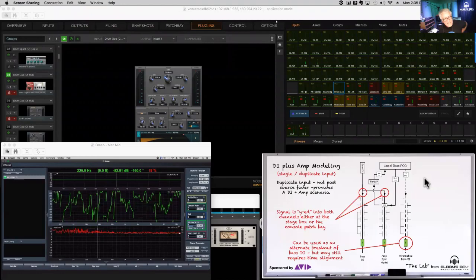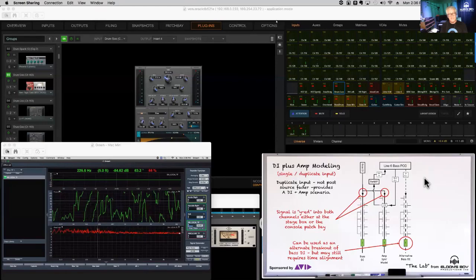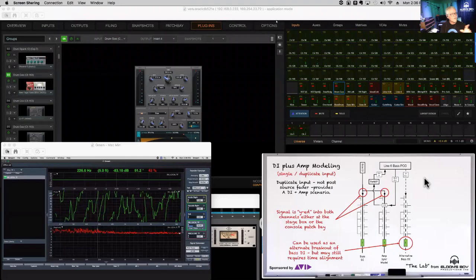Next example: bass guitar using bass modelers. I'm using a Line 6 Bass POD and I've used it on the road for ages — but it's tricky. Since it's an amp modeler I treat it just like an amplifier. In this case I create it as a duplicate path, not a parallel path. The DI comes in and if I were mic'ing a cabinet it would come in on its own input — same here. The modeler comes in on a separate input sharing the same DI signal.